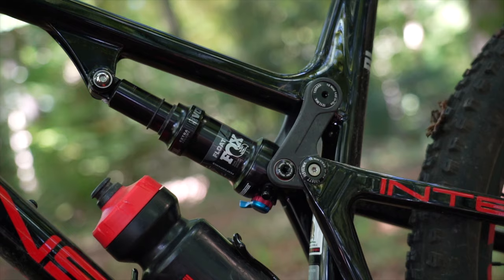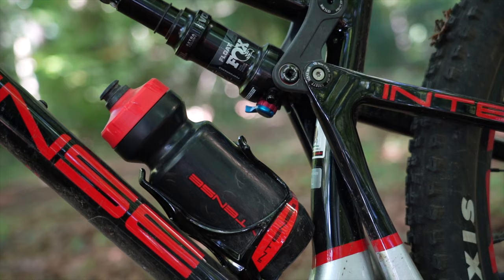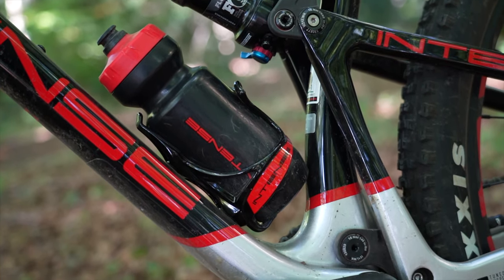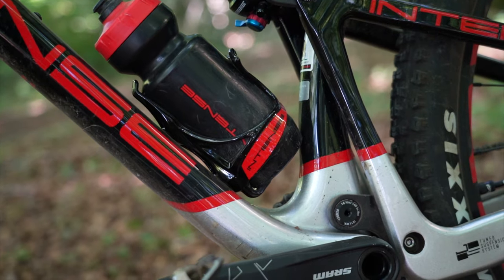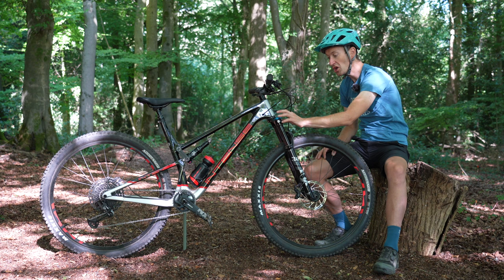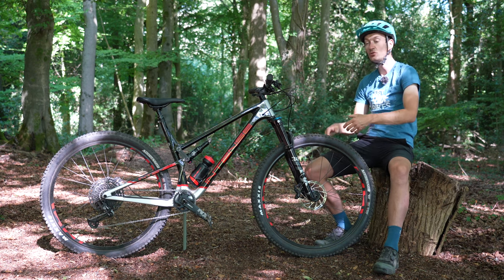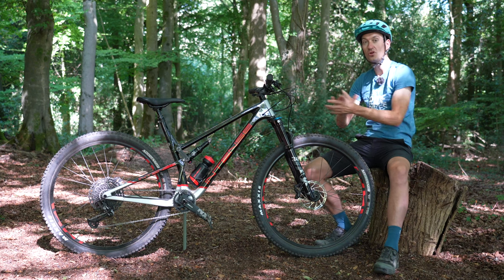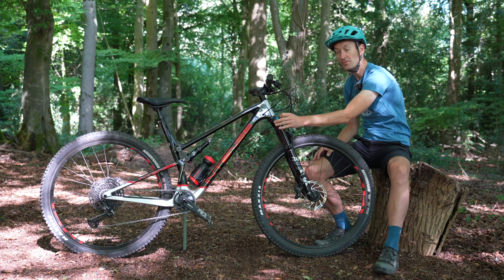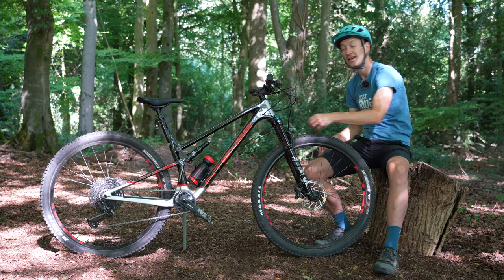The downside of using the lever quite a bit is that it sits quite low in the frame, so it's quite a stretch to flick it - a handlebar remote might help, though I'm usually against more clutter on the bar. I love the simplicity of a dial: open, firm, anything in between - really simple. While it's all very well having lots of dials to twiddle on your suspension fork, sometimes it's nice to just flick to open or firm and hit the trails without overthinking it.